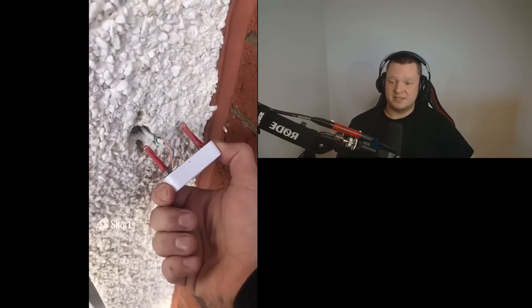This doorbell is completely loose — well, that's obvious isn't it? They just need to reinstall it so it doesn't fall out. Shocking.